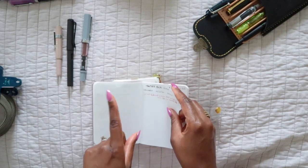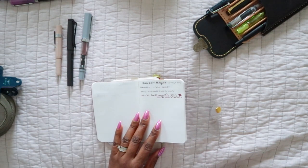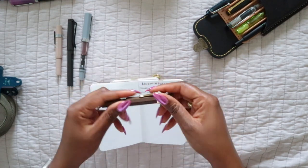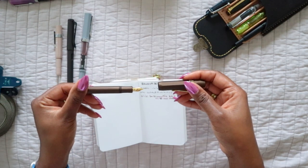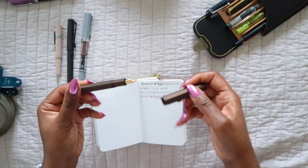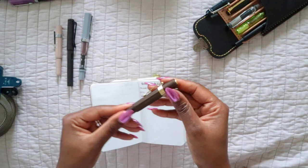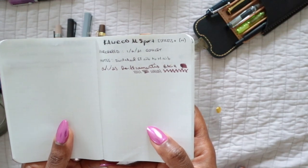These should generally be in order of acquisition. The next one is the Kaweco Sport in golden espresso — this is an aluminum Al Sport. I love this one. Originally I purchased it with an extra fine nib, which was super scratchy, so I quickly switched to the medium nib. I still have the EF nib and thought maybe I would work on smoothing it out, but I just haven't gotten around to that.